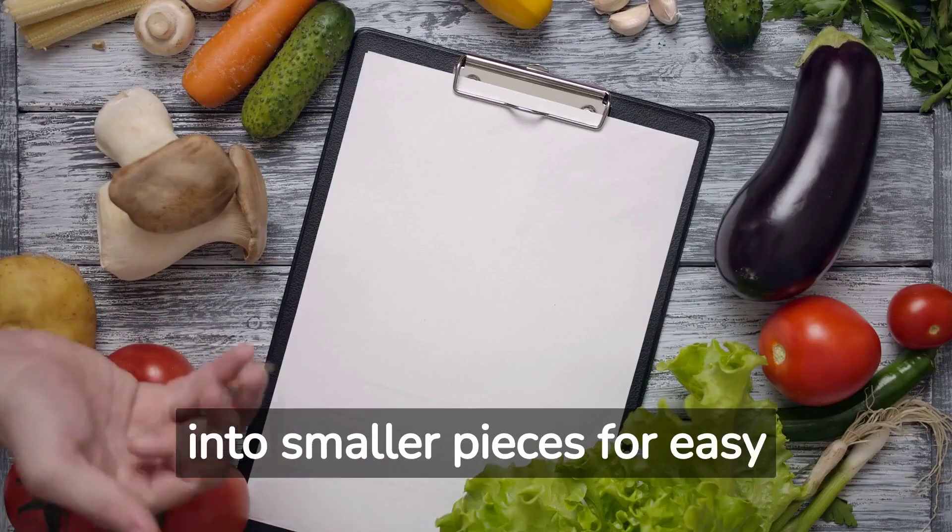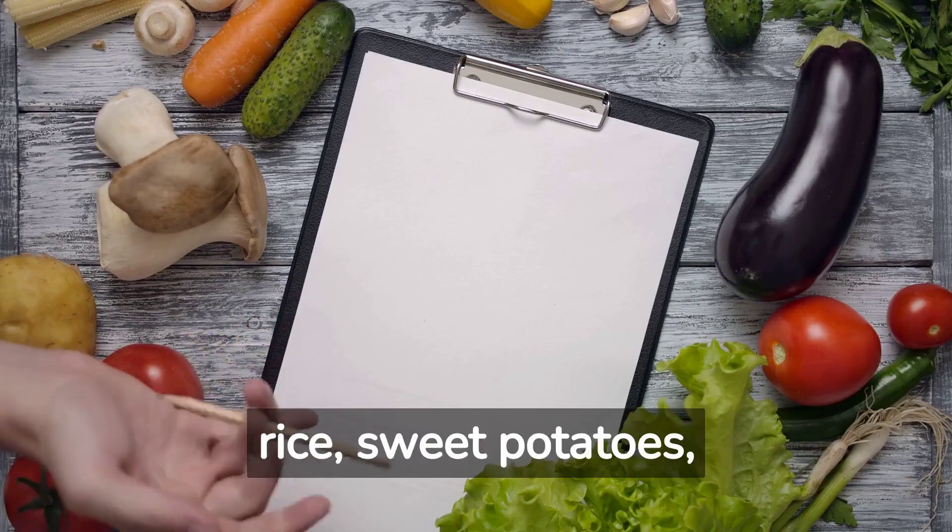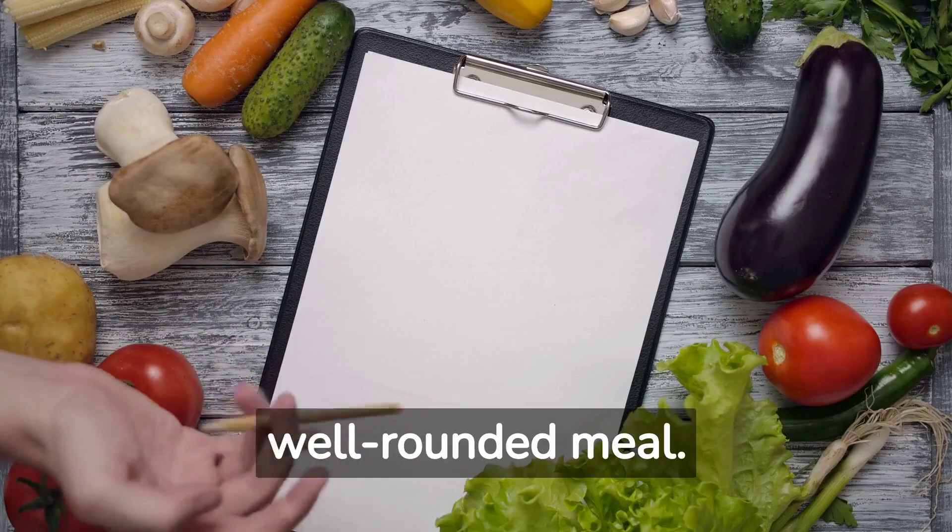Shred or chop the chicken into smaller pieces for easy handling and mix it with brown rice, sweet potatoes, and green beans for a well-rounded meal.